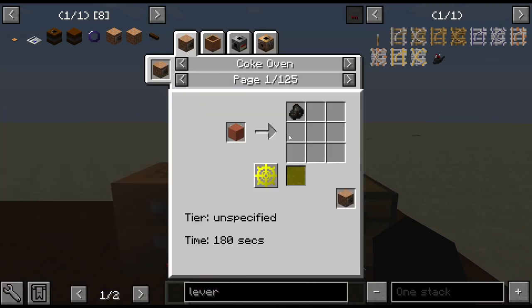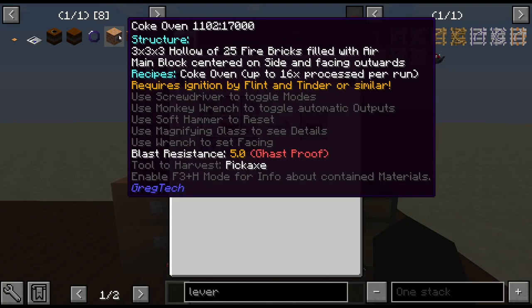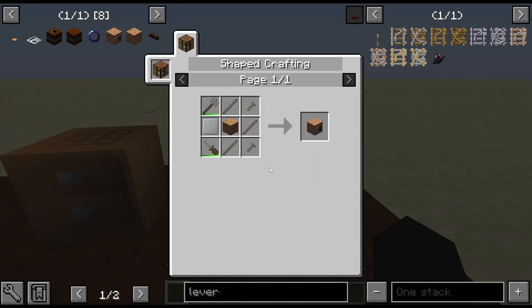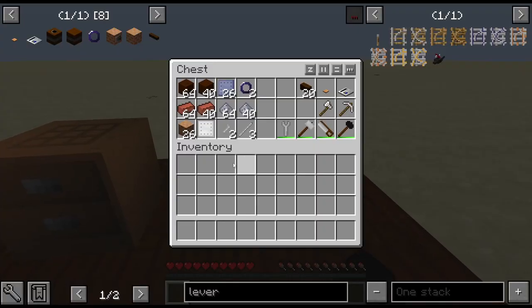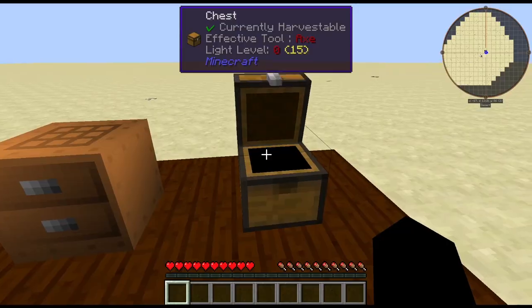When you make your coke oven it's a 3x3 structure, so you need 25 fire bricks — 26 because you need one for the coke oven controller, which is made like this. So I'm going to do some crafting here and grab the materials out if you need.